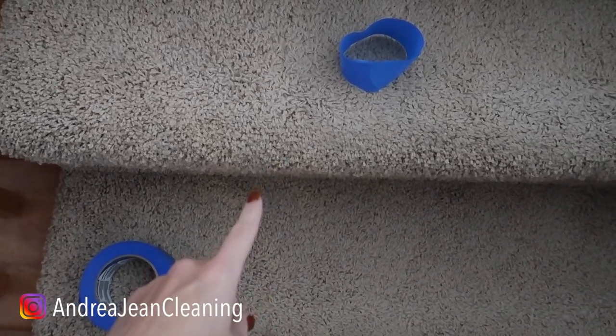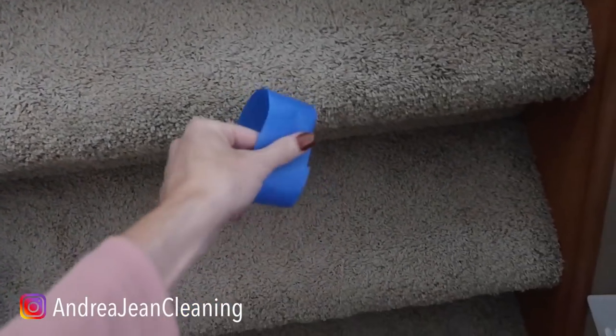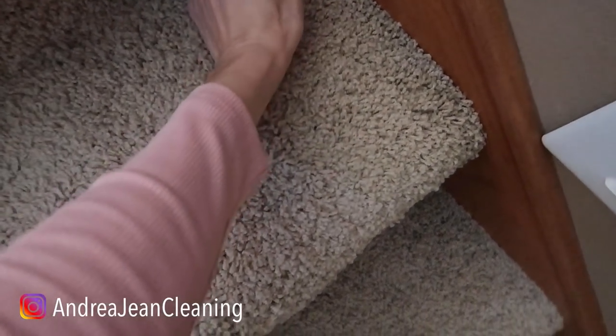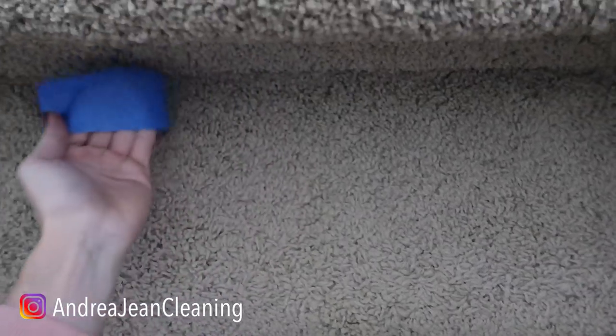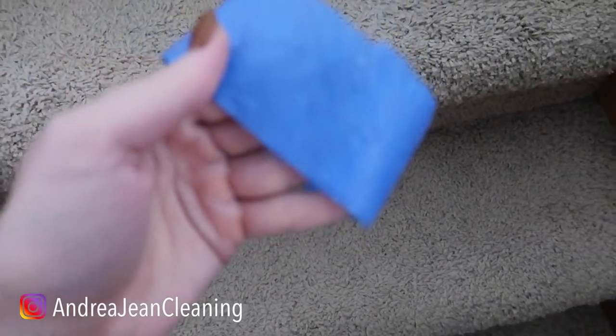Do you like things that are oddly satisfying? Good, me too. Blue tape! You vacuum your carpet and you think you got all that hair up — my friend, let's give it the blue tape test right here. Get in there. This could be a fun experience; you'll fluff up your carpet at the same time. If you have pets you're definitely going to want to do this. A squeegee works great but I love me some blue tape. What did I pick up here? Oh!